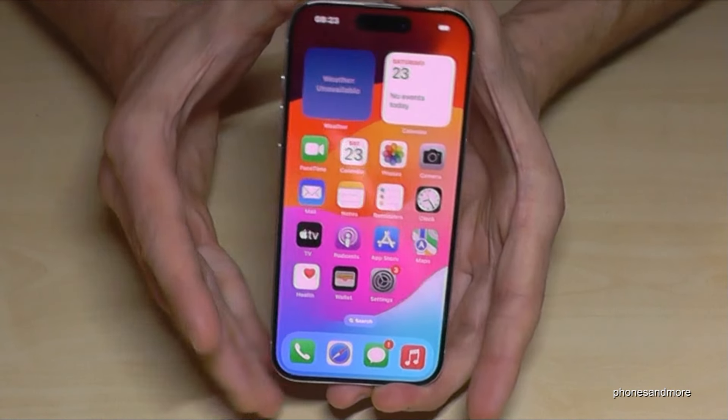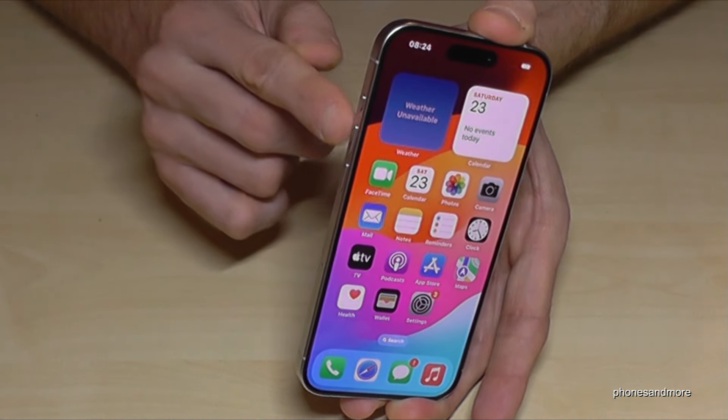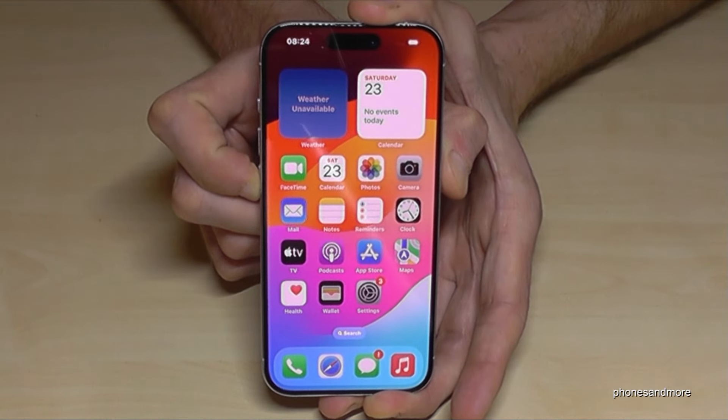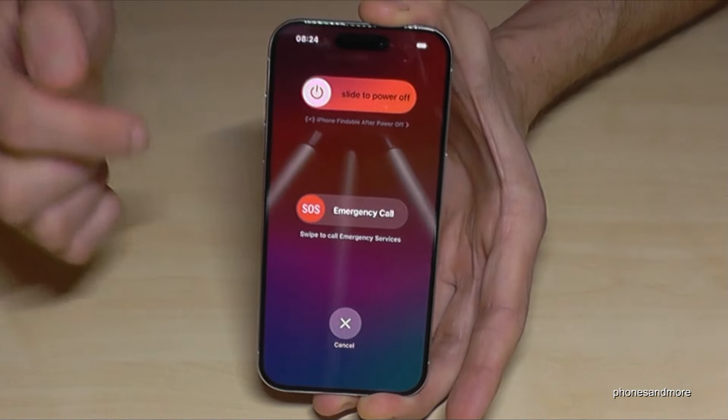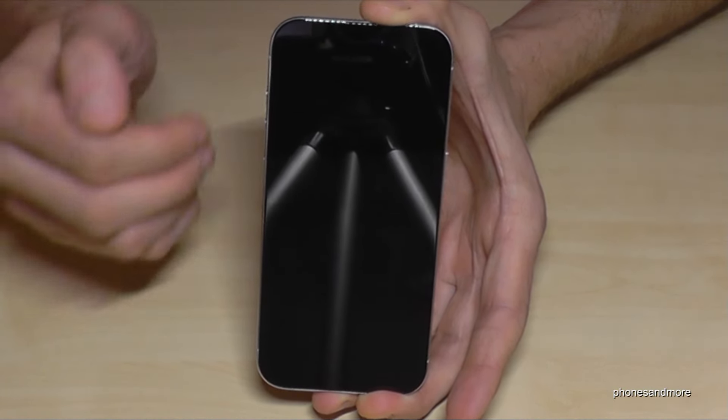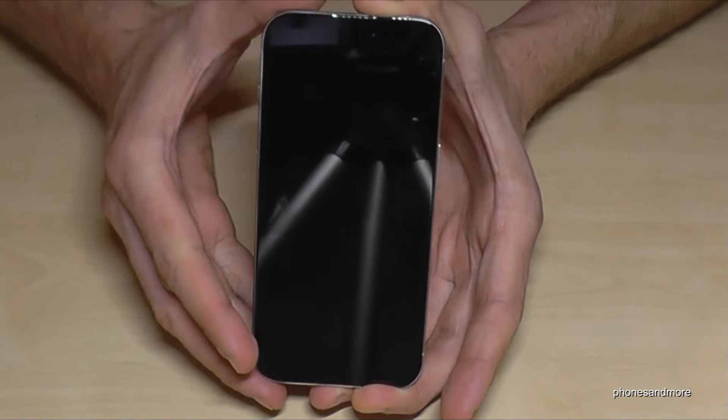Next to the side button, you will need one of the volume keys — either the volume up button or the volume down button. Just long press these two buttons together and you will have the power off menu. After that, just slide to power off and the phone will shut down. As you can see, pretty easy!